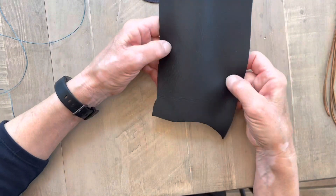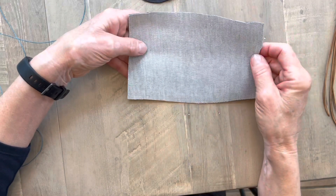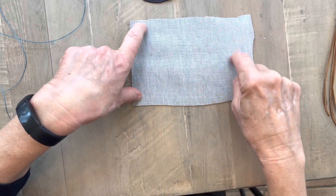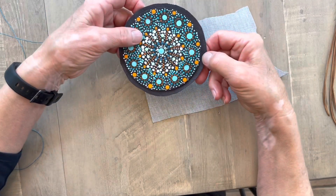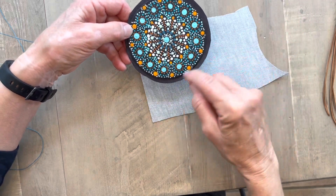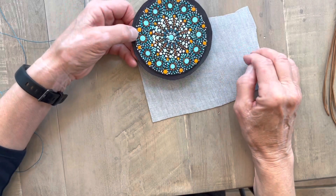I have this fabric — it looks like leather on one side and it's fabric on the other side. What I did was trace around my base, cut it out, and trim it down to about a quarter of an inch. You can see I've got about a quarter of an inch left around my base, and then I used a Sharpie to color it in so that it was black and wouldn't be so obvious.